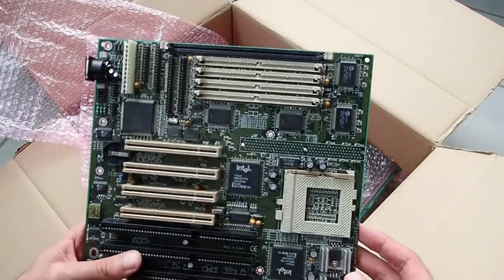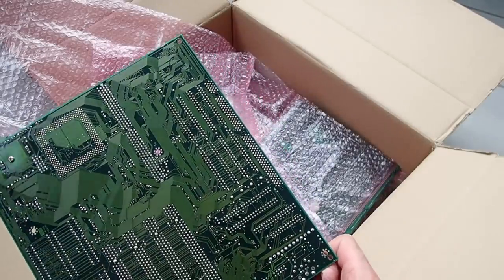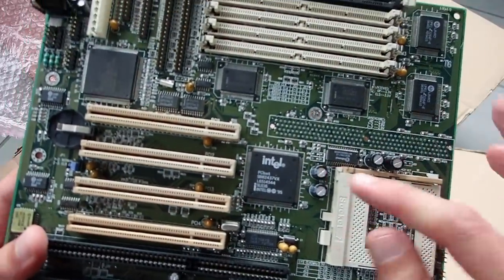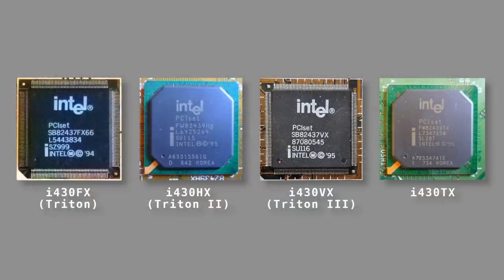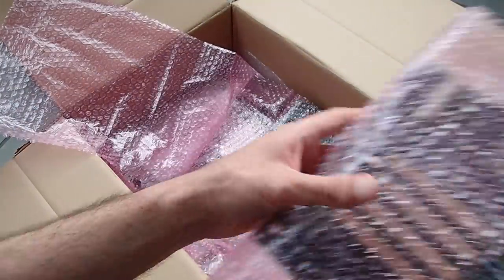The next board is a Socket 7, and it seems to be in good shape — no damage at first glance, no critical scratches on the back either. It is a nice board based on the Intel 430 VX chipset, codename Triton 3, released as a successor to the famous 430 FX to fill the gap to the more expensive 430 HX (Triton 2). The 430 VX was designed primarily for the Pentium MMX but suffered a memory caching limitation at only 64 megabytes. Still, this board is in good shape with only some bent pins.